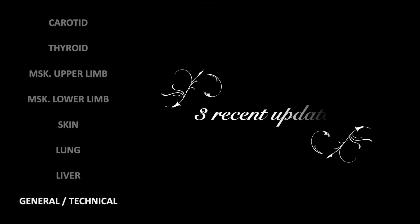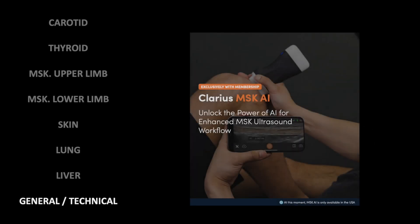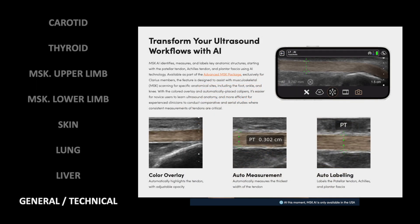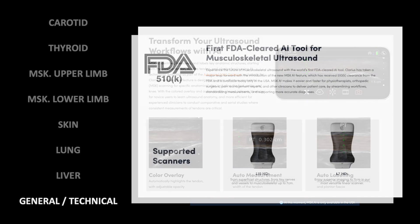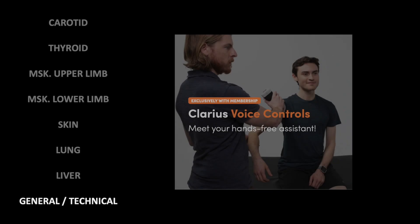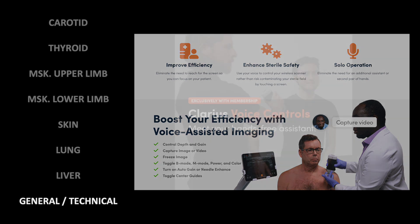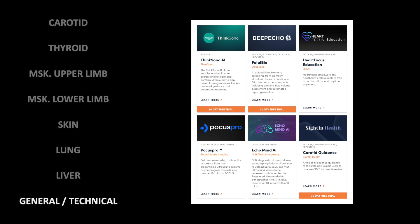Let me briefly introduce three recent updates released after the video recording, and therefore not shown. The first are some AI tools for auto-leveling, auto-measurement, and color highlighting for musculoskeletal — available in the US only so far. The second is the ability to control the device with your voice, without needing a non-sterile hand or an assistant. And the third is the implementation of a marketplace of third-party tools to improve your particular workflow, like DeepEcho, Focus Pro, ThinkSono, and so on.